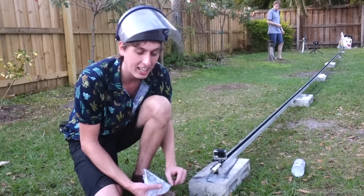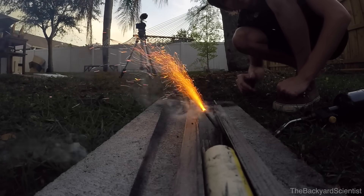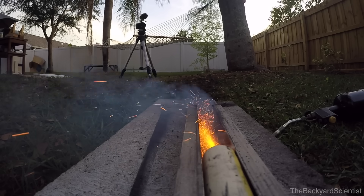You ready to go? Yep. Alright guys, here we go. Let's see what this looks like. Now you know what it's like to go from zero to 150 miles an hour in 0.3 seconds. That would probably kill you if you went that fast in real life.